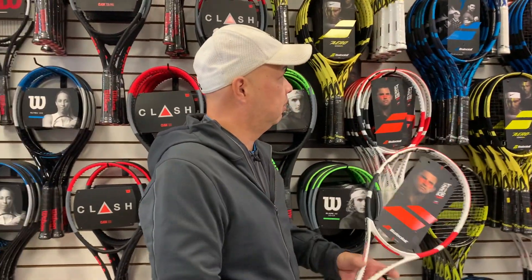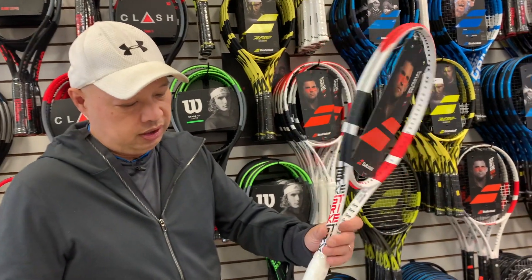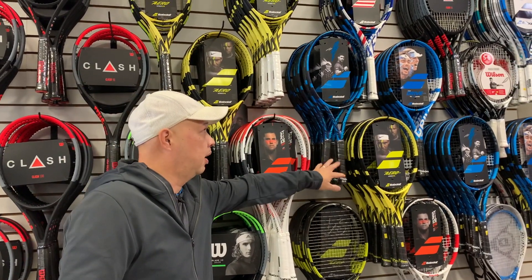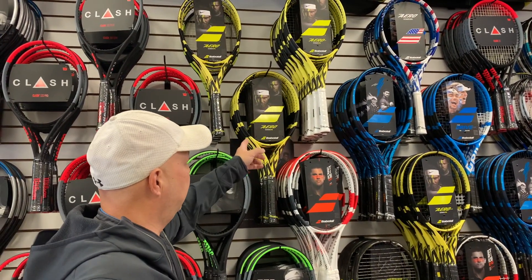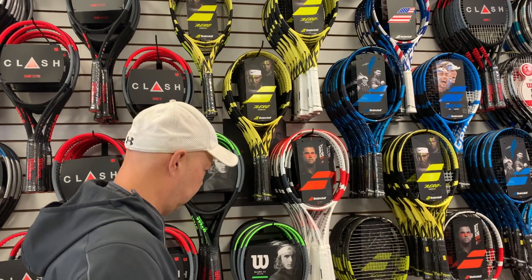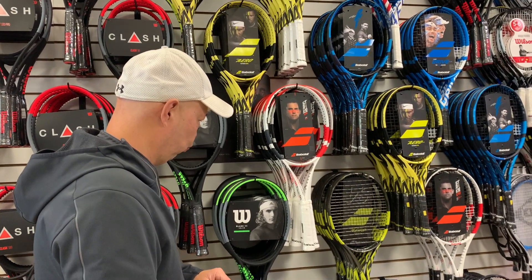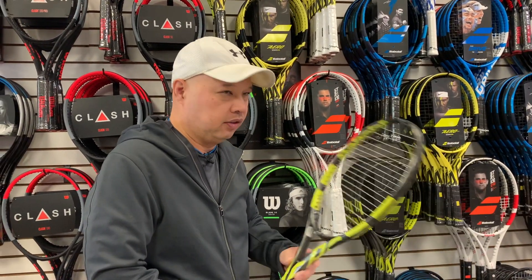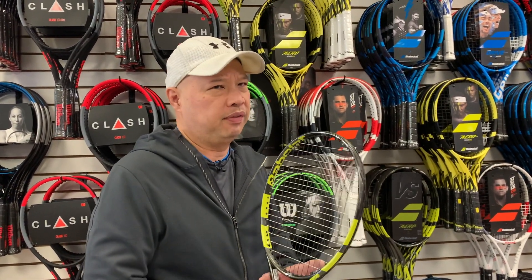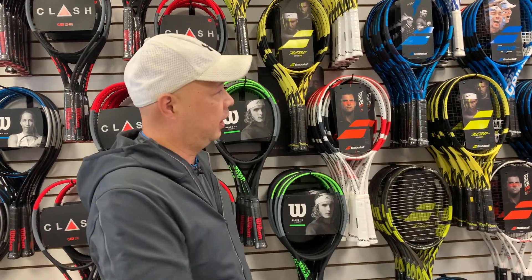If you look at Babolat, they make their whole line in five-eighths. This Dominic Thiem-sponsored Pure Strike 18/20 — they make it in five-eighths. The new Pure Drives come in a five-eighths. The Aeros come in a five-eighths. The lighter rackets don't come in five-eighths, like the Aero Lite or the Aero Teams, which makes total sense. The VS rackets in the Pure Aero and Pure Drive VS — I don't believe they come in a five-eighths. But Babolat actually produces a good amount of five-eighths across their racket line.